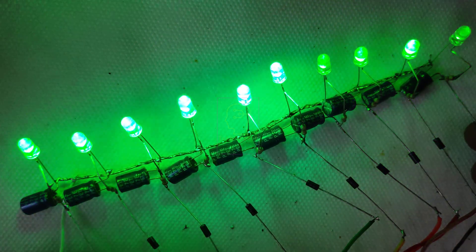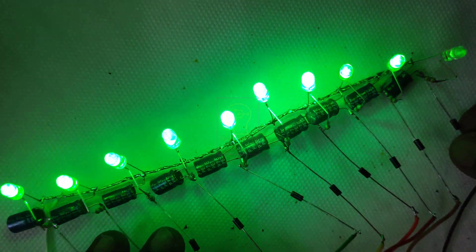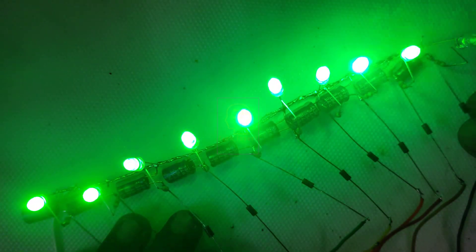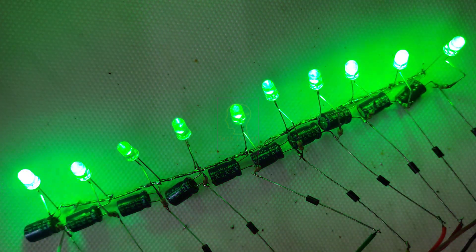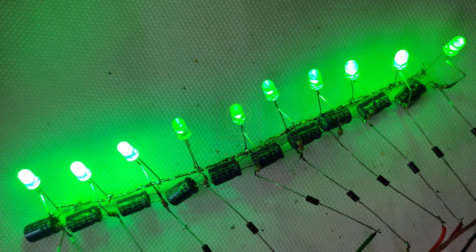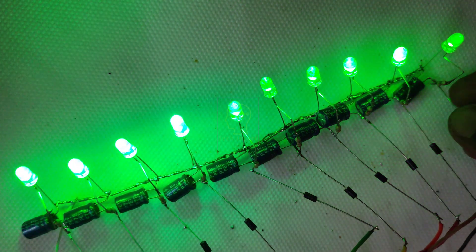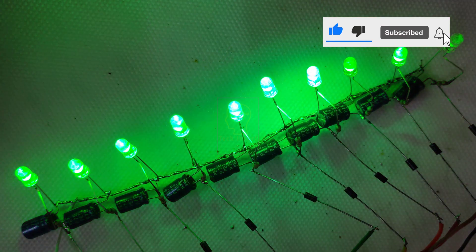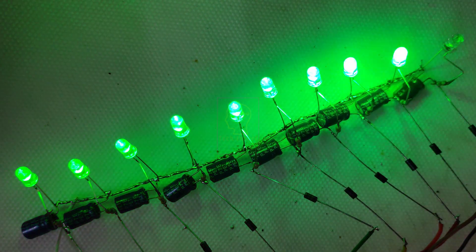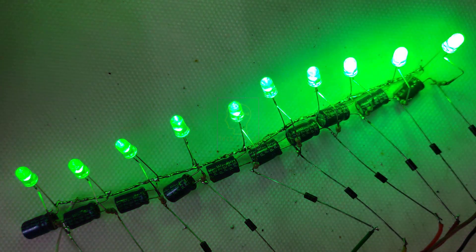If you find this circuit useful, please click the like button and share it with your friends. If you have any doubts or suggestions related to this video, please comment below. Please subscribe to my channel for more videos like this — it will be an encouragement to me to make more things for you.